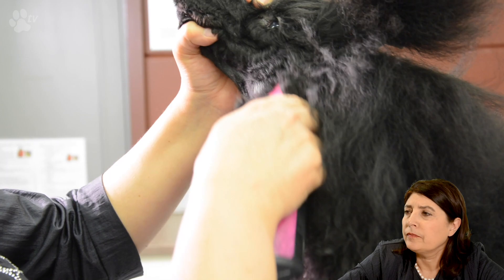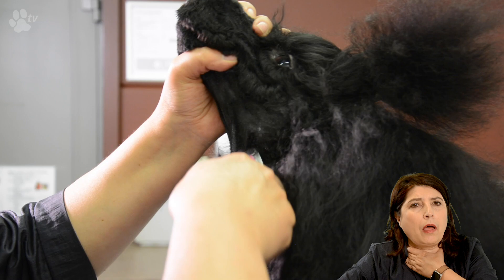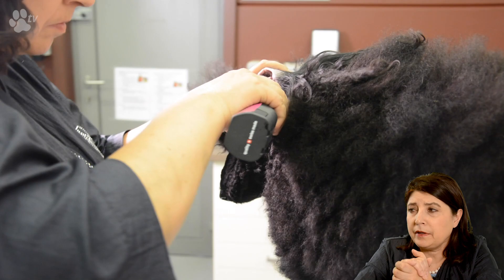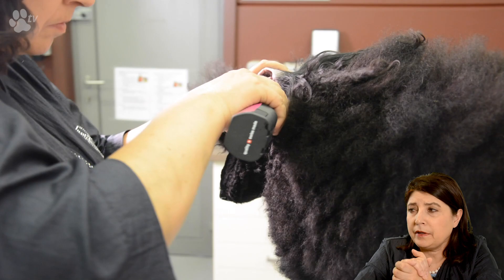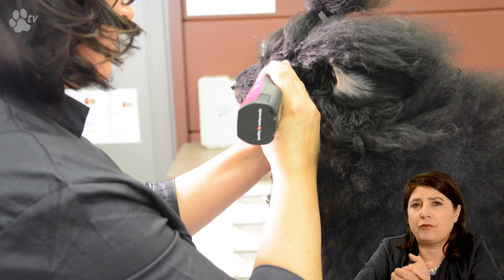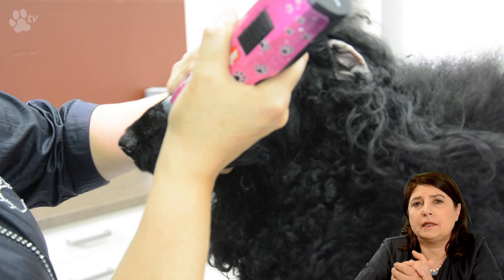Here you see me start to do the muzzle. For the muzzle I always like a virtual line — I take my hand like this to the dog and everything before my hand I do against direction. I'm using the Heiniger clipper with a 15 blade. You can use a 15 blade on show dogs or on dogs who have a lot of hair and no skin problems. If you have a white dog or a pet dog it's better to use a 10 blade, which is a little bit longer.